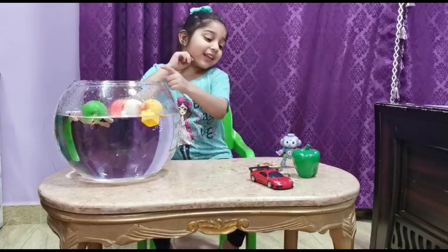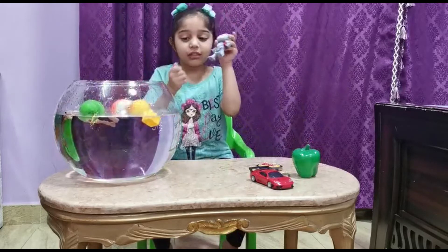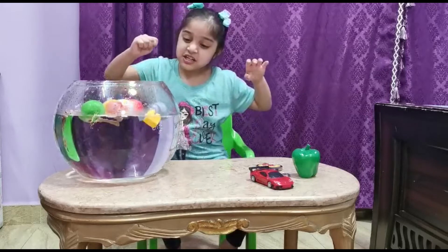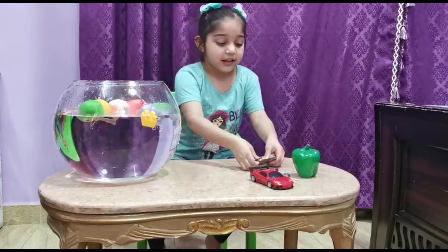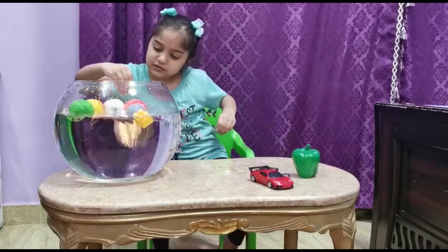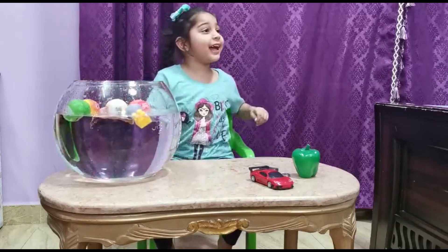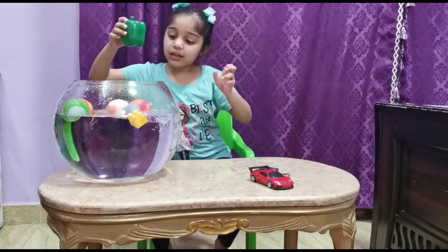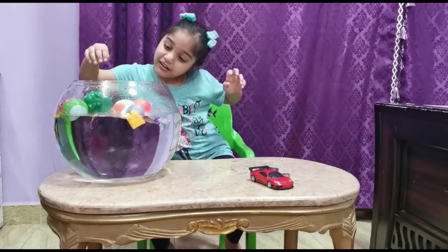It floats. And now this toy — it floats. And now the mirror — it sinks. And now the cap — it floats.